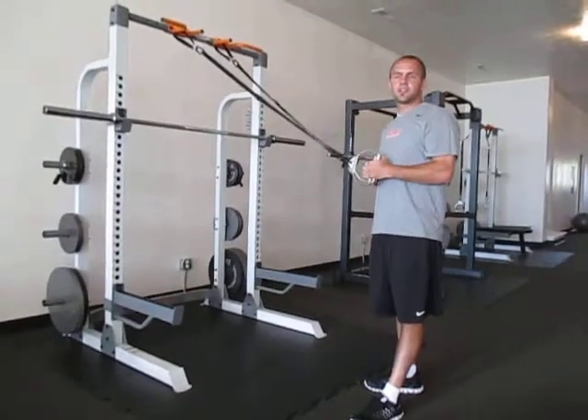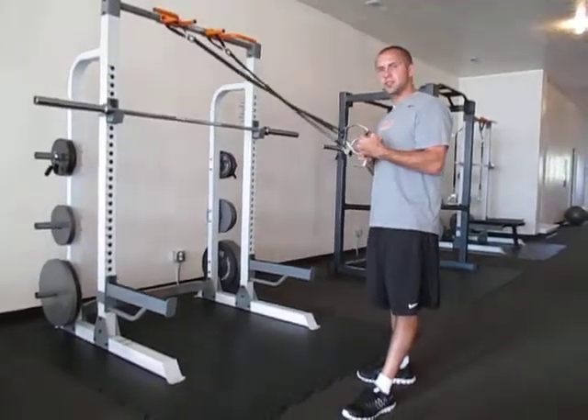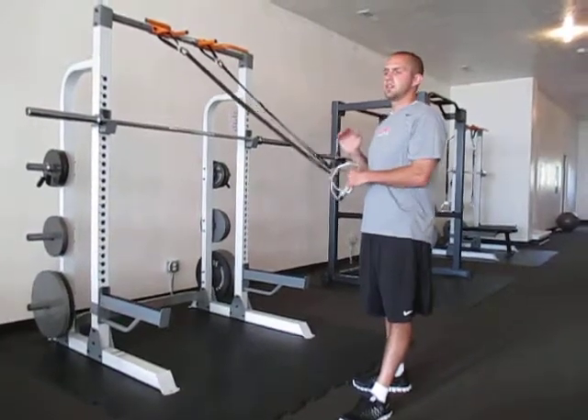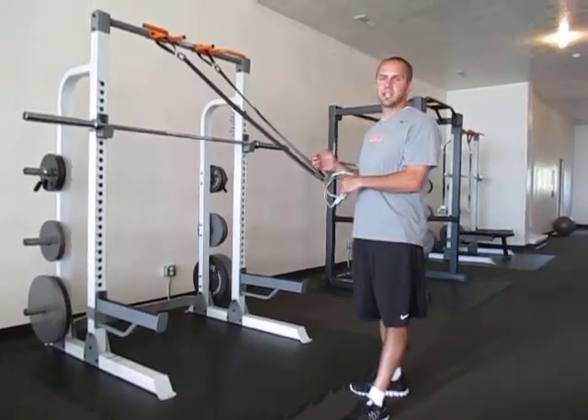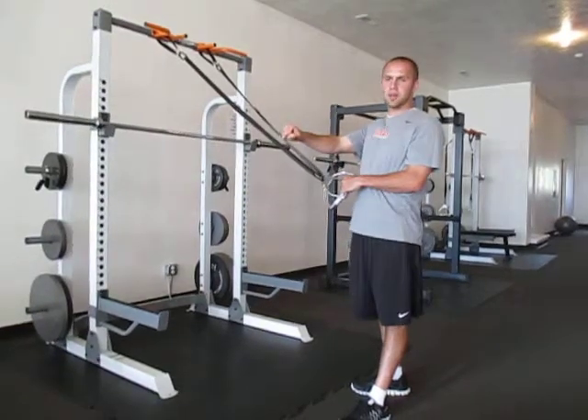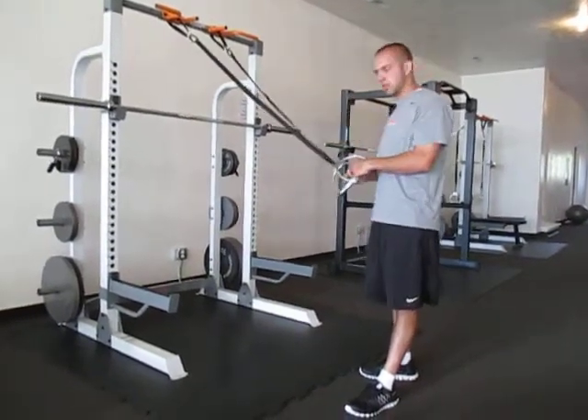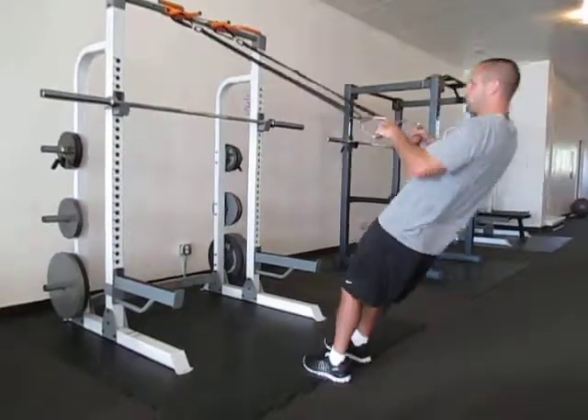Now we're going to show you a series of different types of pulls that you can do with these straps. Pulls are very, very important to do whenever you've done an exercise like a bench press, a chest press, anything that's pushing away from your body. Then you're also going to want to work the opposing motion when pulling towards yourself. There's a variety that you can do here.